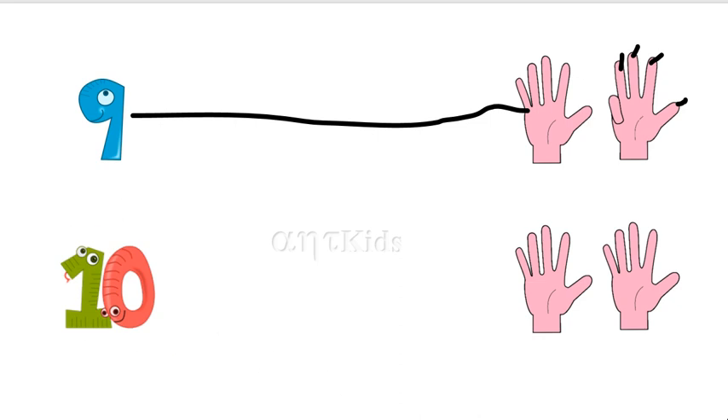And this is number ten. Ten fingers is five fingers plus five fingers. Five, six, seven, eight, nine, ten. So, five fingers plus five fingers is ten fingers.